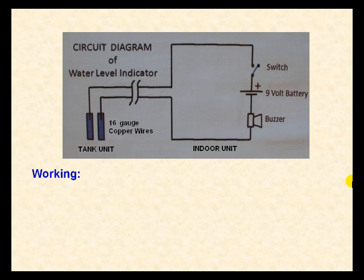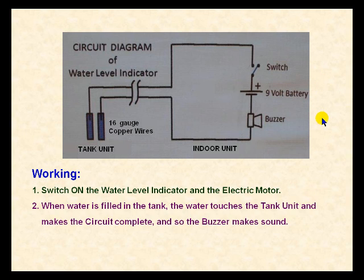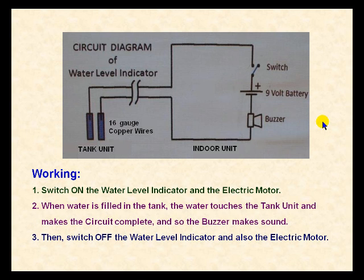Working of the water level indicator: Switch on the water level indicator and also the electric motor. When water is filled in the tank, the water touches the tank unit and makes the circuit complete, and so the buzzer makes sound. Then switch off the water level indicator and also the electric motor.